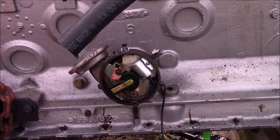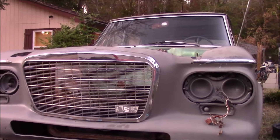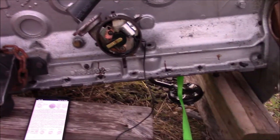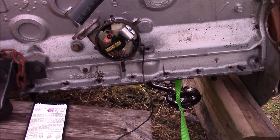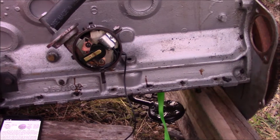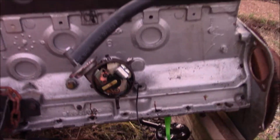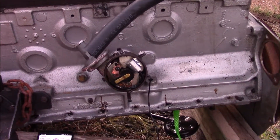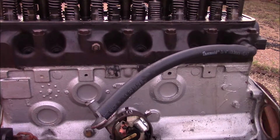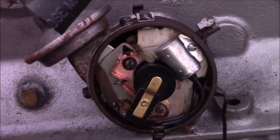Then I can get everything put back together and the engine back in the Lark. I should also put the oil pan back on, but I'm going to have to get a new gasket — the gasket tore as I pulled it off, which is kind of annoying. I'm going to get it together enough that if it rains, my work will not be wasted. This should be correct for cylinder 5 firing.